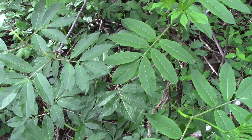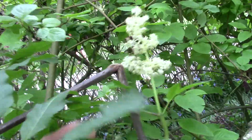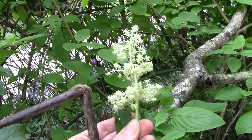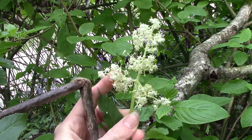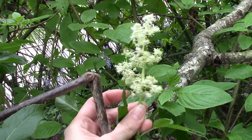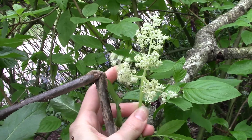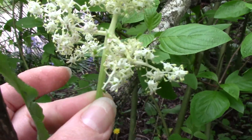Another thing we can look at is the flower structure, which conveniently is out right now. You can see they're kind of like these pyramidal-type arrangements. This is actually where this plant gets its name — this type of structure of flowers is called a raceme. So it's a bunch of little flowers on this compound structure.